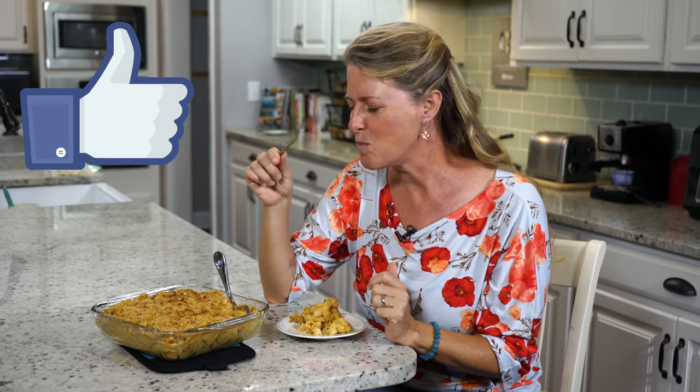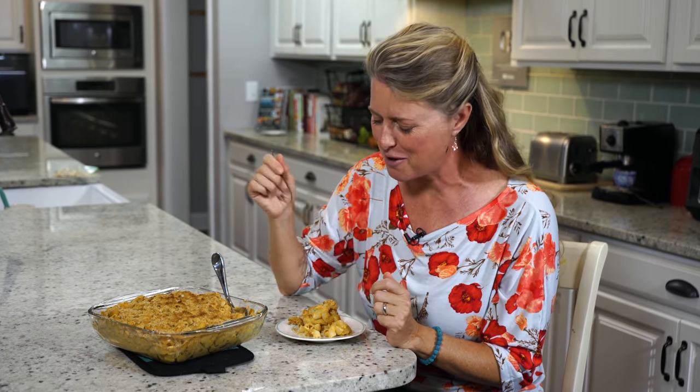Be sure to give this a like. Enjoy the holidays, and I'll see you next week for another great recipe.